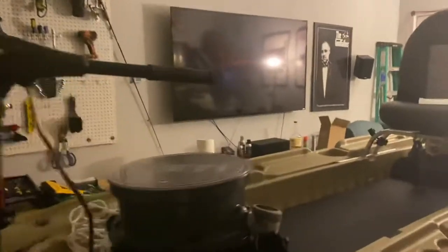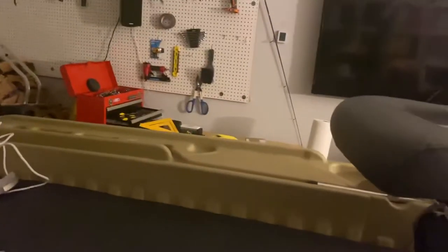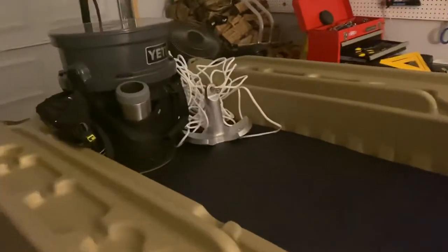I got my loadout bucket up here that has little cup holders I put inside of it. These loadout buckets are awesome — you can throw anything in there. When I get catches I'm gonna keep, I'll throw them in the bucket with some fresh water and we're good to go. I've also got a 15-pound anchor over there.